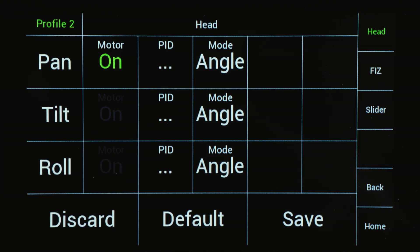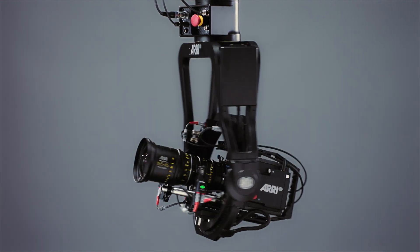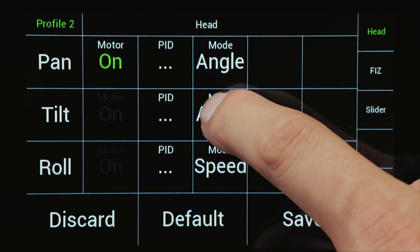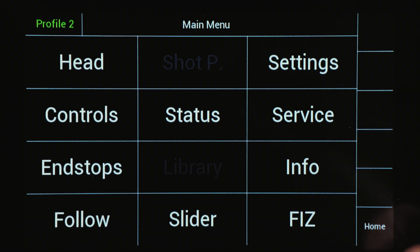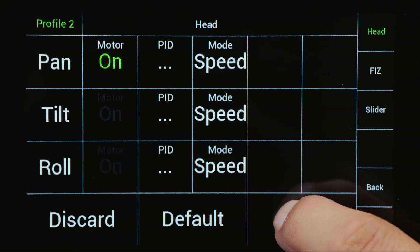Angle mode is the right choice when extremely precise movements are needed. Every movement of the DH1 is transferred to the remote head with exact degree and precision. Speed mode is a good mode when high dynamic action needs to be covered. Touch the menu at the lower right corner of the home screen to reach the main menu. In the main menu, select HEAD to reach the HEAD menu. Touch Mode to toggle between angle and speed, then press SAVE after the mode is selected.